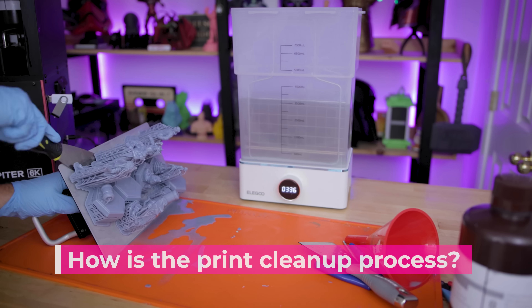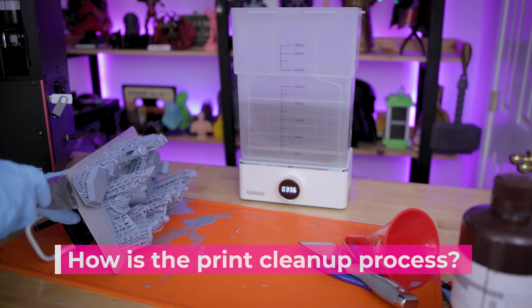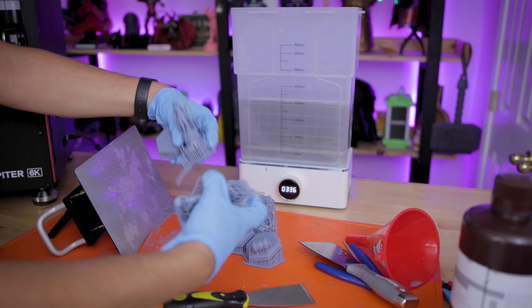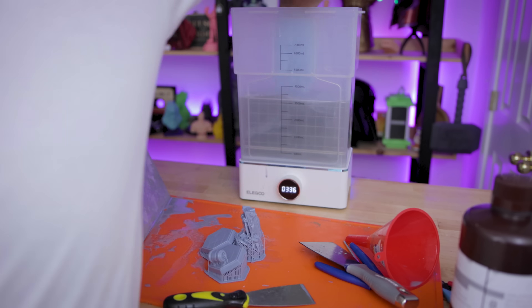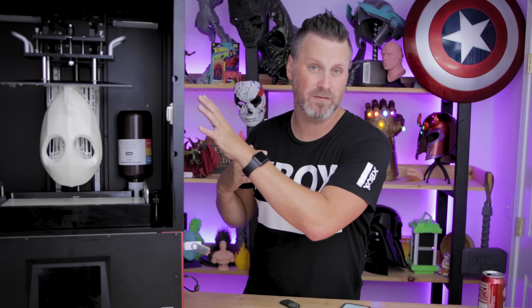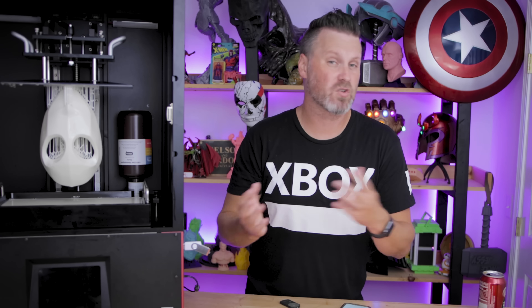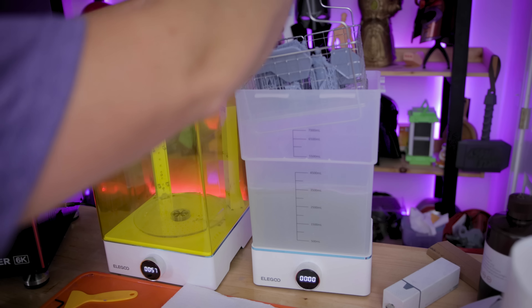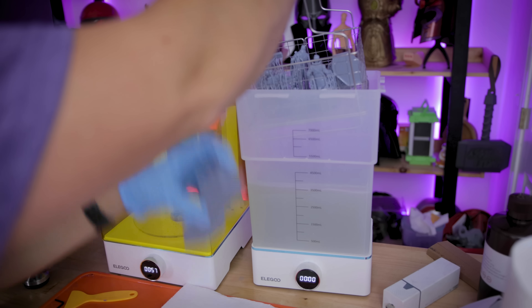How is the print cleanup on the Jupiter compared to the other machines? You're going to need a lot more space because you have a much larger vat and build plate when it comes to cleaning off prints. As of right now, there's really not a larger wash and cure unit that will fit prints that directly come off of this. I'll be doing a separate video on how I typically clean my larger resin 3D prints. Elgu is also looking into the possibility of making a larger wash and cure unit.